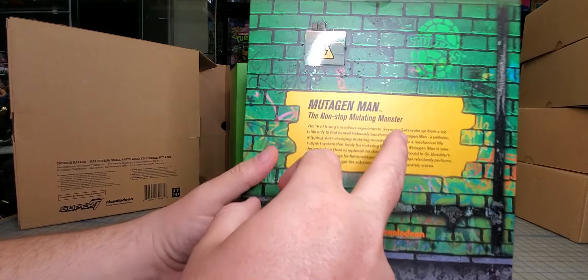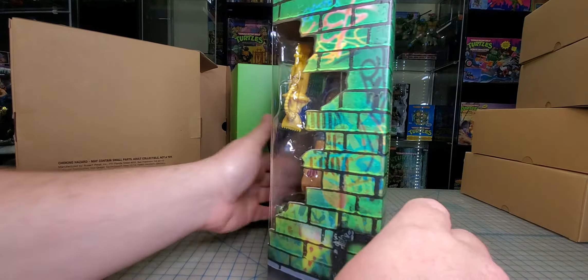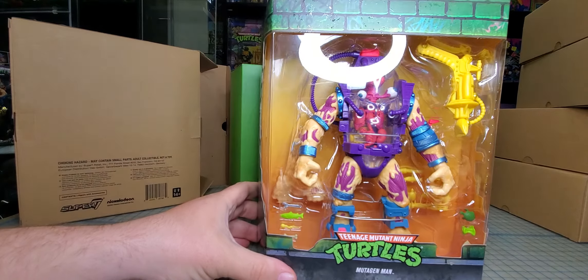I like his name — Seymour Guts. Come on, Super 7. Nickelodeon, blah blah blah — let's get him open.